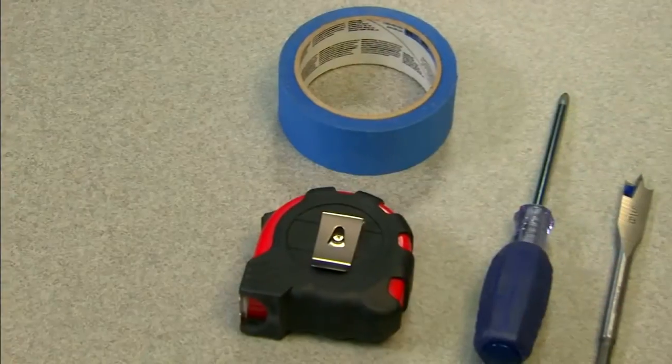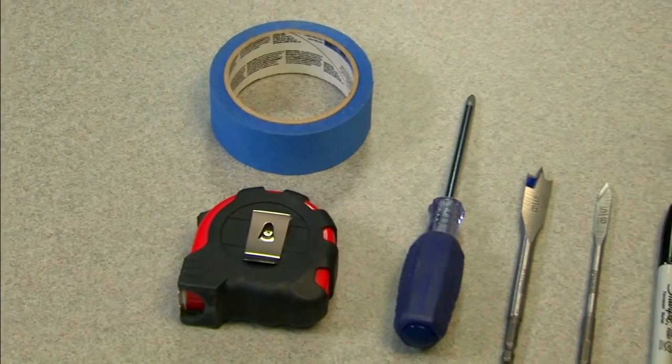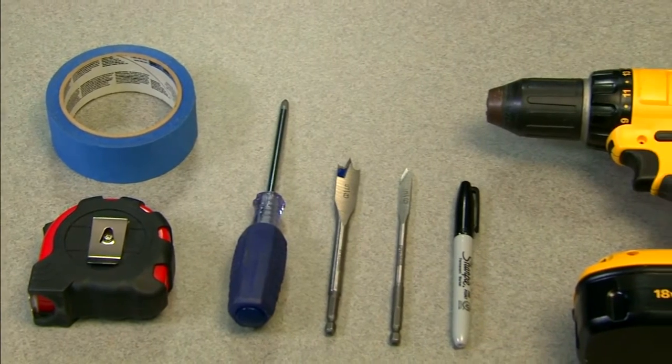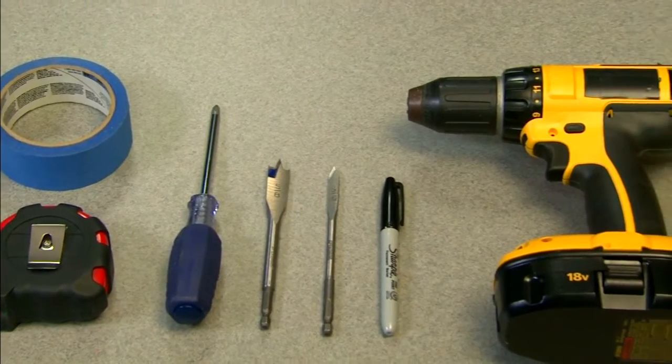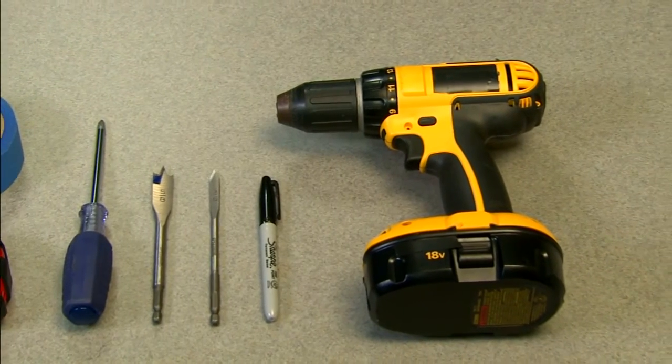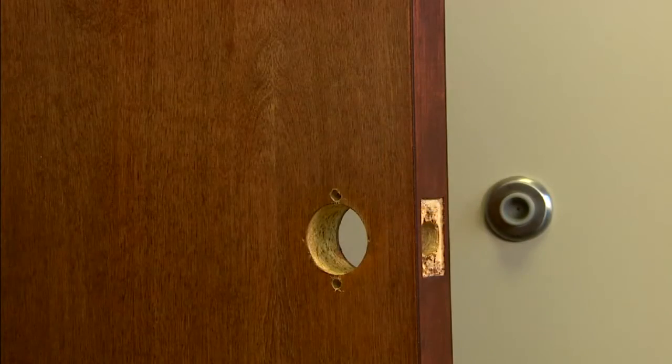These are the tools you'll need: adhesive tape, tape measure, Phillips head screwdriver, a 5/8 and a 5/16 inch drill bit, a pencil or Sharpie, and a power drill. Let's get started.